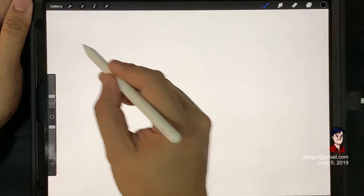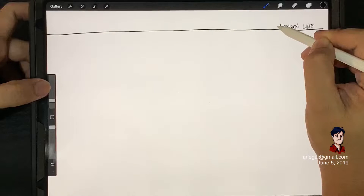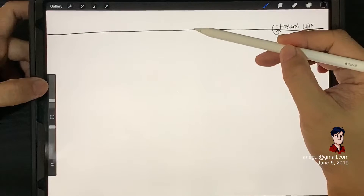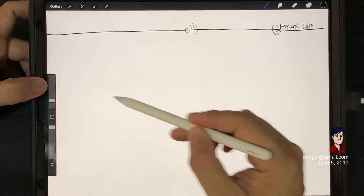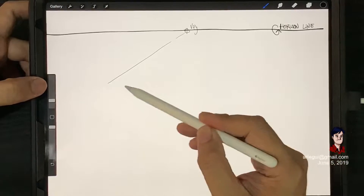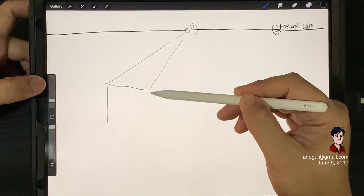Welcome back to another video. In this video I'm going to be demonstrating how to freehand draw a sofa, or single-seater. The very first thing that we need to do is make a box.